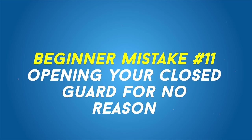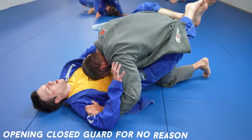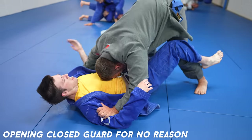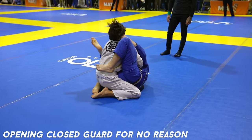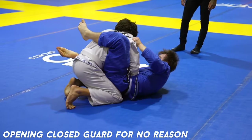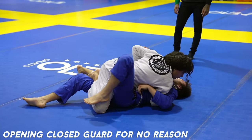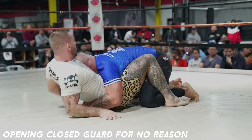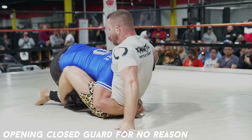Opening closed guard for no reason. You should open your guard when attacking, as many attacks require you to do so. But to open your guard for no reason and leave it open gives your opponent the opportunity to pass. Because breaking the closed guard is hard, so don't do it for them. Unless you're transitioning to a different guard, attacking, or baiting your opponent by opening it to catch him during the transition — but don't just leave it open for no reason or you're going to get passed.